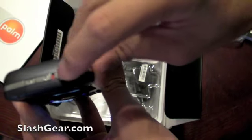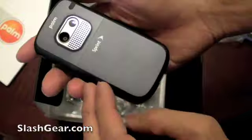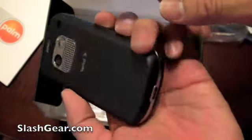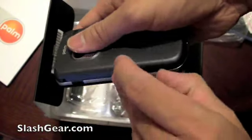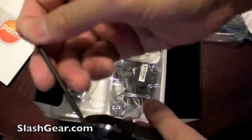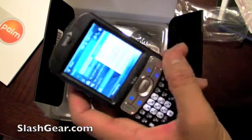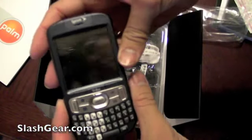There's also a start screen. This is the volume and power button. Speakers are in the back — almost dropped the phone there. This is the micro SD card slot. The stylus is right up here. And that's all for this unboxing of the Treo 800W for SlashGear.